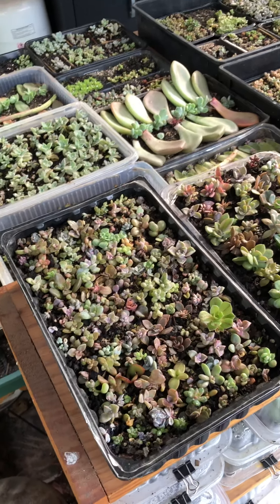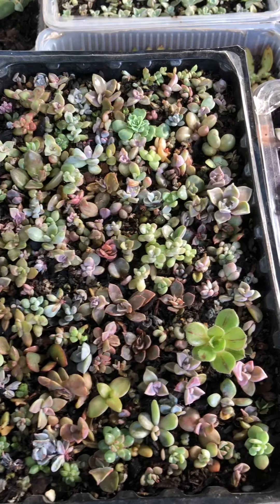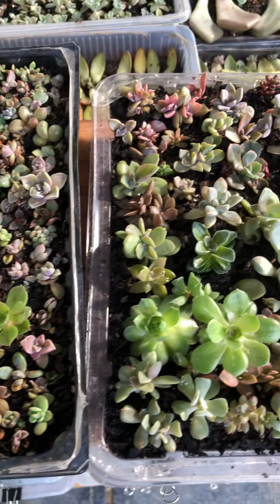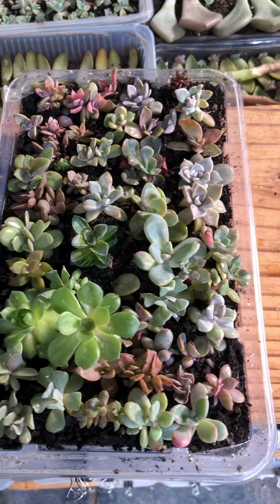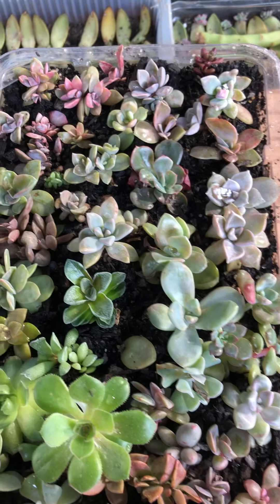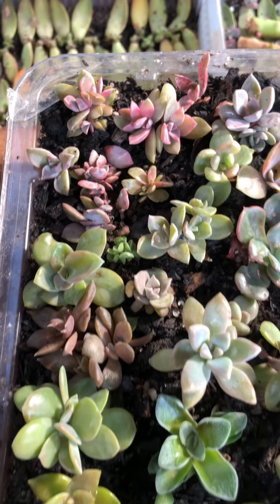Hi everyone. In my last video I showed you these two trays, and I'd been away for a couple of weeks so they had lost a little bit of color because I left them under the patio. I've just put them out in some morning sunlight and it's really helped pop out the colors again.